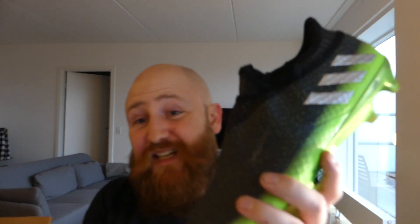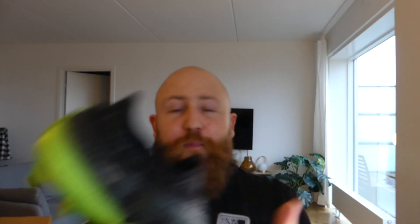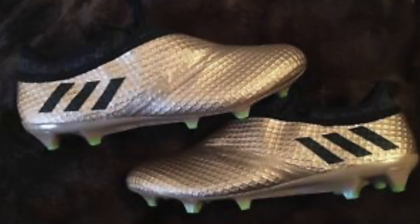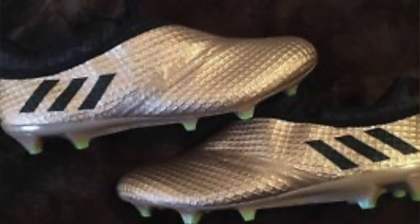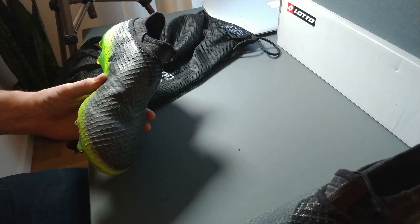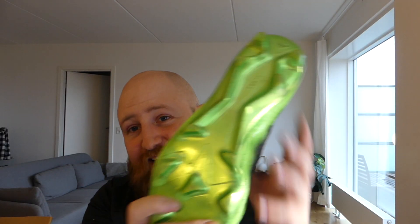I think there were definitely better colorways of this - the blue and pink springs to mind and a friend of mine, Yuli, he really likes the bronze color. There's some really awesome versions of this out there. I quite like this boot and it's in my collection mainly because I need a boot with this Messi outsole just to remind me how great it is on a regular basis. But that leaves us with one pair of boots and three boxes.